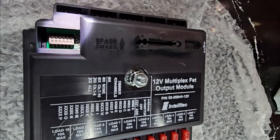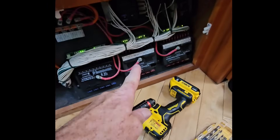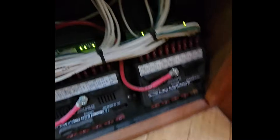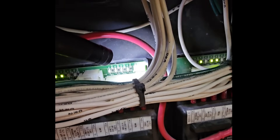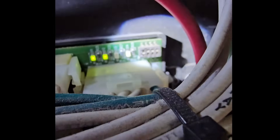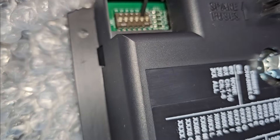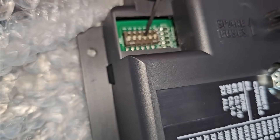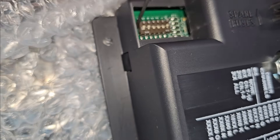There are six DIP switches. Switches one through four are going to be the address. We're replacing the second module, and its address is: number one is off, and two, three, and four are on. So I need to leave one off and turn two, three, and four on — and that leaves switches five and six.